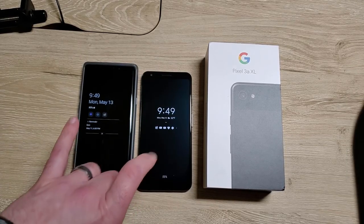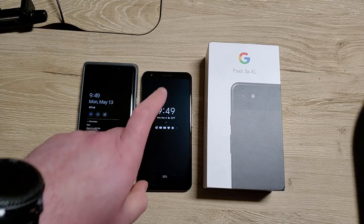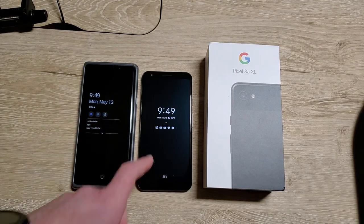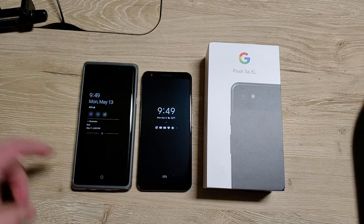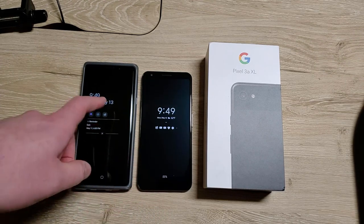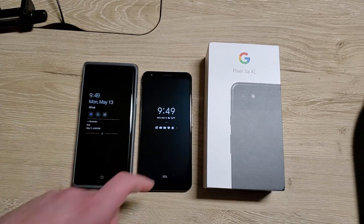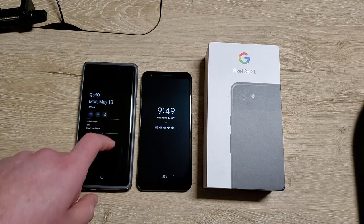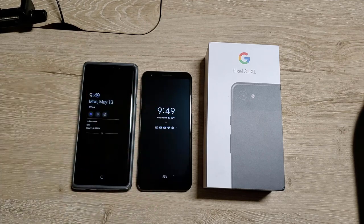I'm ready to finally switch from my Note 9 to my Pixel. I had a busy weekend, I didn't have all my apps set up, I just didn't really get time to swap things over. So I got this on May the 10th and now I'm gonna swap over my SIM card from my Note 9 to my Pixel.